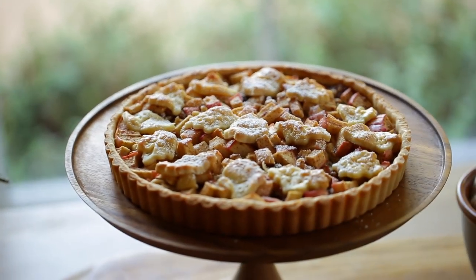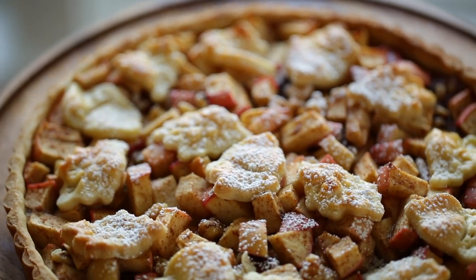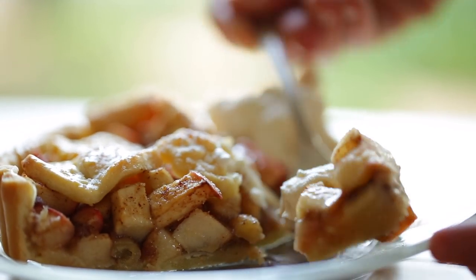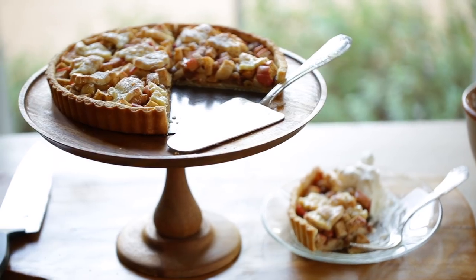Hey guys, now that fall is in the air, I thought it was time for a delicious apple tart recipe. There's nothing quite like an apple tart when it starts to get chilly outside, and now that apples are in season, I wanted to show you how to make a real beauty of a tart.